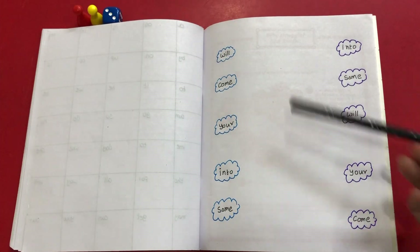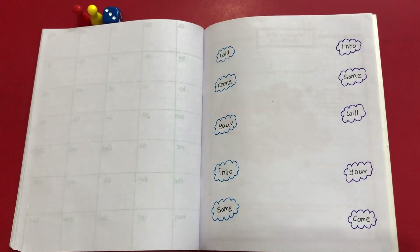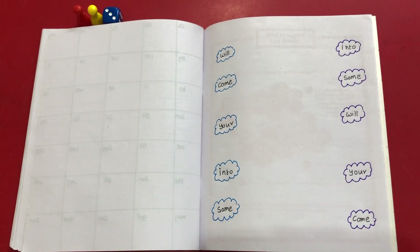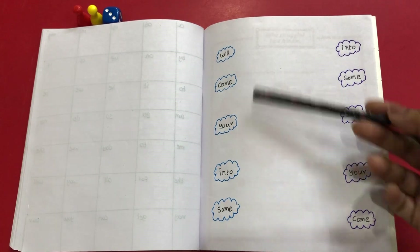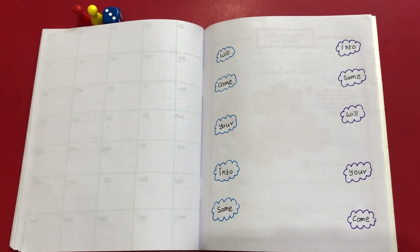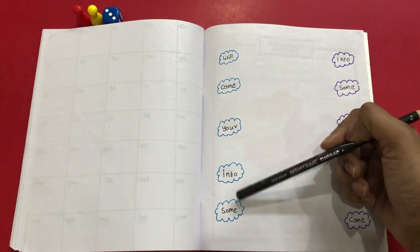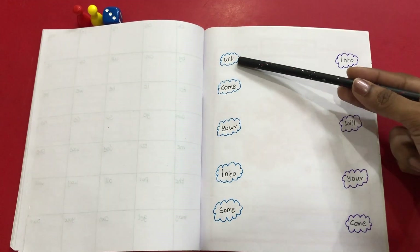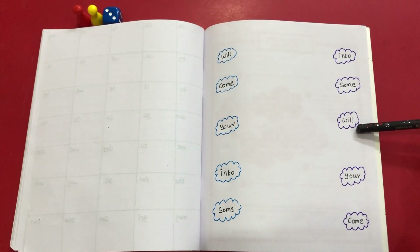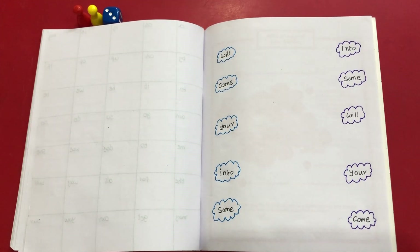The first worksheet I've kept really simple. We have taken five sight words — we generally teach five sight words at a time so that he does not get confused when so many are introduced at once. I will teach five words at a time, and once he is memorizing those five words, I will bring in the next set. So I've given a matching activity where he needs to read the first sight word and match it with the one on the right hand side, so he gets familiarized and identifies the sight words being taught.